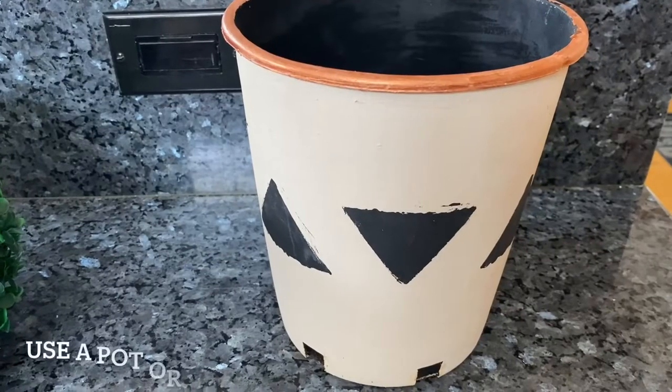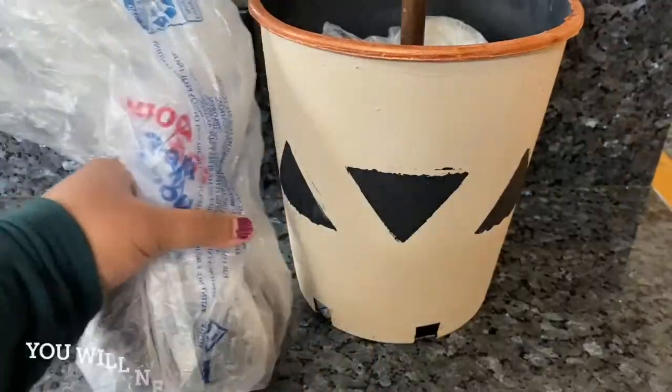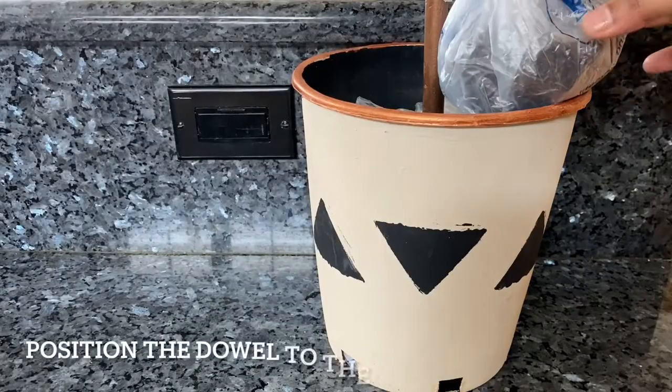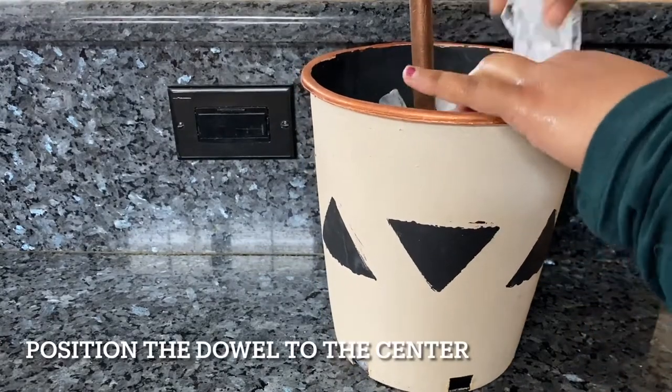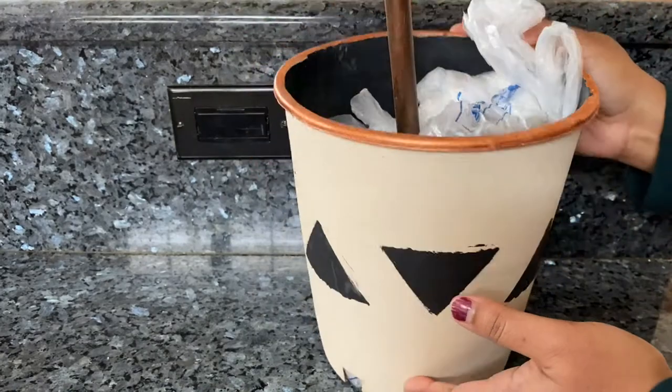Now the next thing you'll need is a pot or a vase. This is a pot that I painted a couple of years ago, so I'll be using this. To fill your pot, you'll need something heavy — like rocks, pebbles, stone, or potting soil; they all work great. With the help of this weight, you can position your dowel to make it centered. Then I'm just going to add some paper on top.